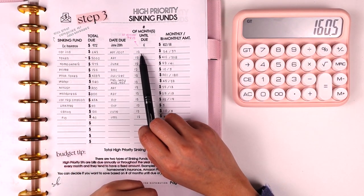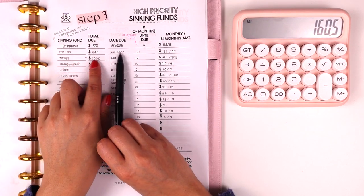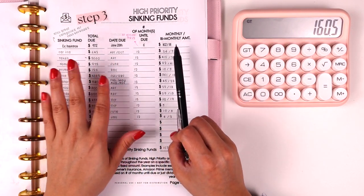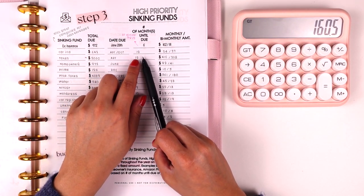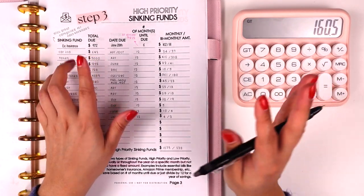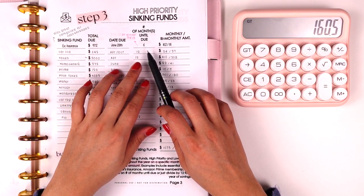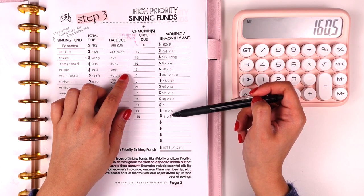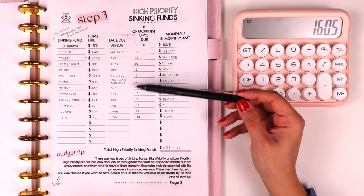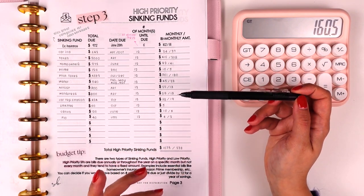However, I went with 12 months instead of 4 because I already have the sinking fund saved for this expense from last year — I've been following the system for a while. Dividing by 12 keeps my number consistent throughout the entire year without needing to reset. It's totally up to you: if you have the funds to pay it when due, divide by 12 for a predictable amount. If not, use the number of months until the payment is due.